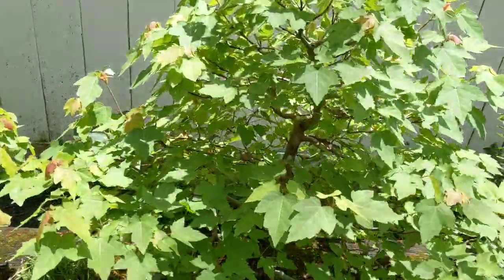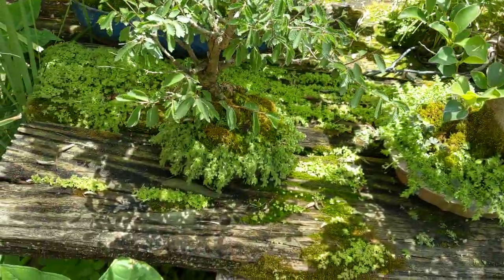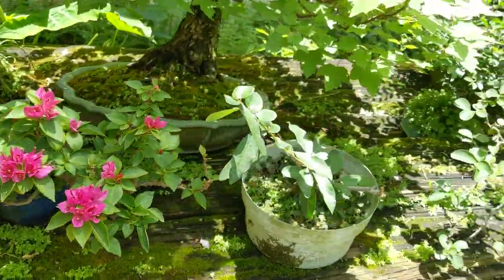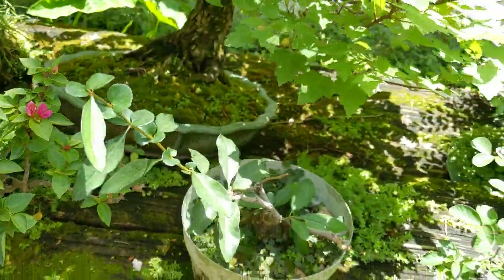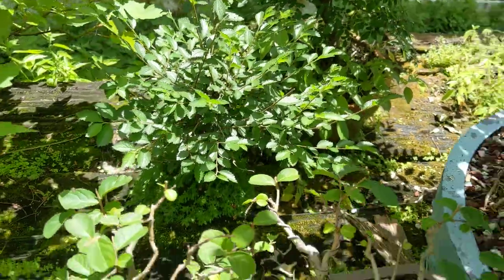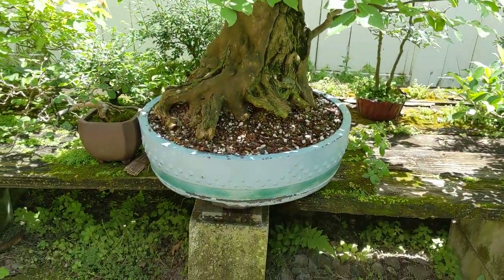These trees get great fall color — the leaves turn very red and orange. I've got some little Chinese elms, a ficus benjamina, a dwarf bougainvillea, some Japanese quince that has a nice base on it that I need to develop, a dwarf crape myrtle, more Chinese elms, a larger crape myrtle that gets beautiful pink flowers probably in about another month or two.